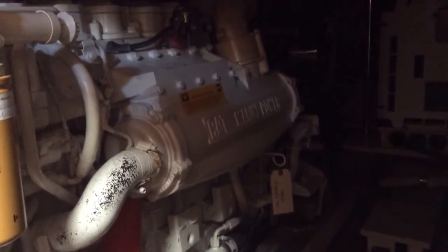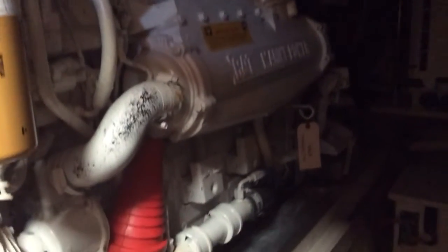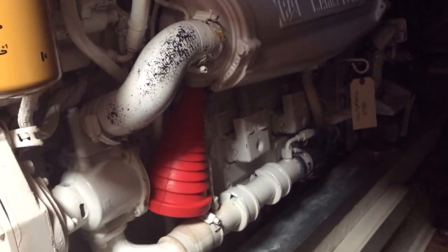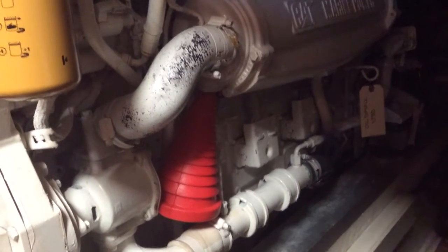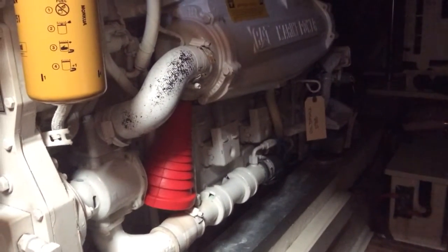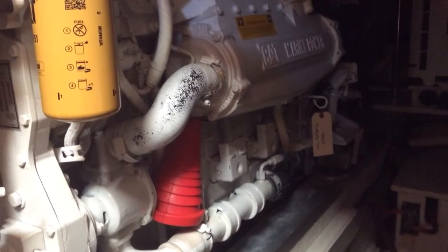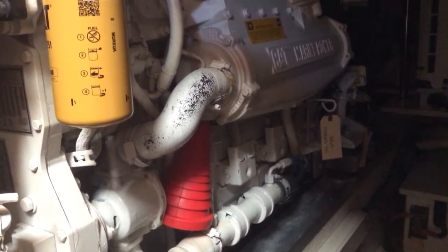this is the air cooler, and we had to remove the pencil zinc in the bottom. While the pencil zinc was out, we filled the hole with this big orange foam plug. We had to leave the engine overnight so we could get the exact replacement zinc. We plugged it up because the seacock is jammed and we could not close it, so we put this plug in just in case any water back-fed through the air cooler, into the bilge, and potentially sank the boat.